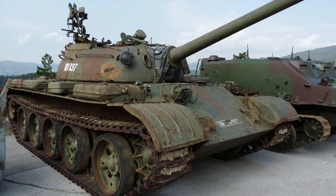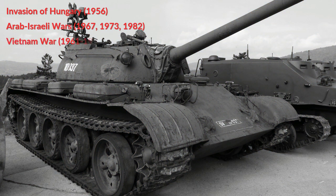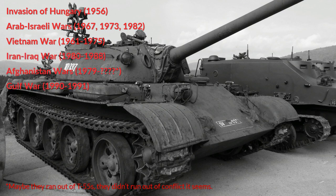Since we've completed our tour, here is some basic information. The T-54/55 is the most produced tank in the world. It saw service during the invasion of Hungary, the Arab-Israeli Wars, the Vietnam War, the Iran-Iraq War, the Afghanistan Wars, Desert Storm, the Yugoslav Civil Wars, and various past and current conflicts in Africa, and of course currently in the Civil War in Syria.